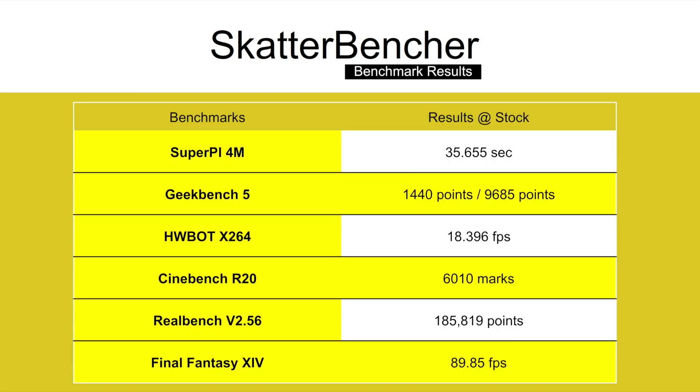Before we get started with pushing the performance of the Intel Core i9-10900K processor, let's first have a look at the benchmark scoring at stock settings. SuperPi 4M: 35.655 seconds. Geekbench 5 single: 1,440 points. Geekbench 5 multi: 9,685 points. HWBot X264 4K: 18.396 frames per second. Cinebench R20: 6,010 marks. RealBench version 2.56: 185,819 points. Final Fantasy 14: 89.85 frames per second.